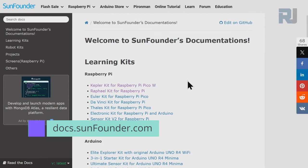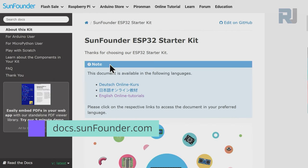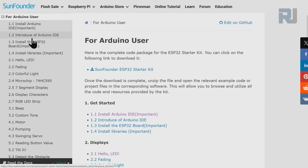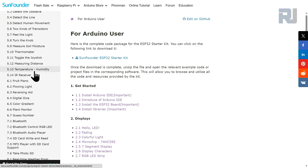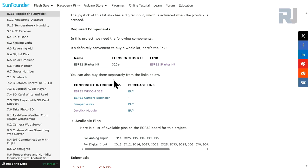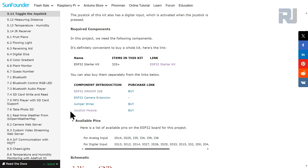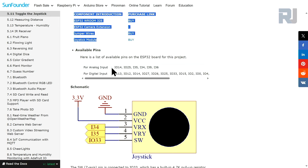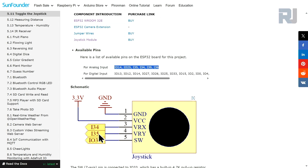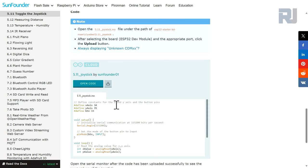Go to docs.sunfounders.com, scroll down until you see ESP32, then click on ESP32 starter kit main. On the left side click on Arduino user, then scroll down to 5.11 toggle the joystick. We need the ESP32 module, ESP32 camera extension module, jumper wires, and the joystick itself. For analog we use pins 34 and 35, pin 33 for the switch, connecting to 3.3 volts and ground. Here is the wiring and the code for the joystick.